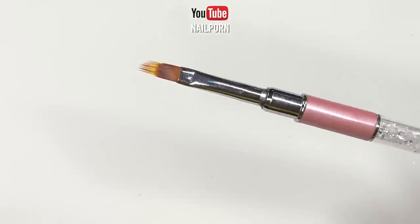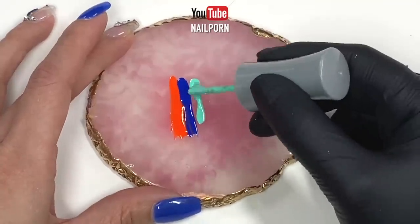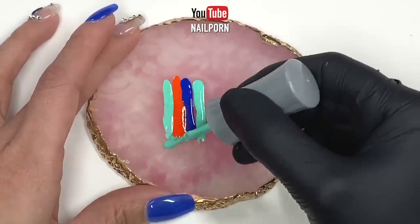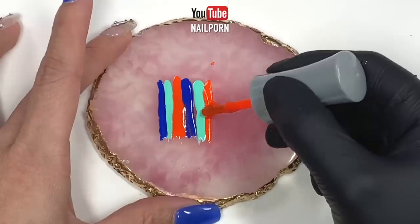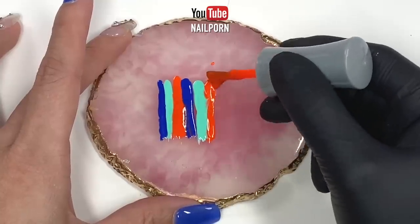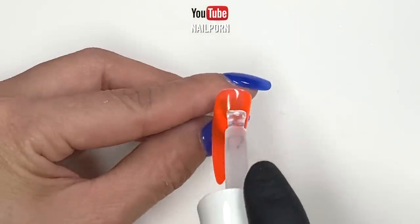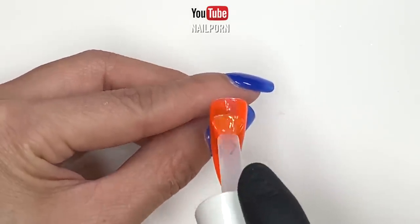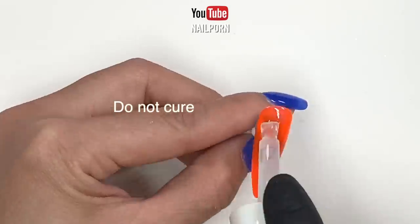For the first full cover marbling technique, you will need a nail art mixing palette, a gel brush or an ombre gel brush, and gel polish base coat. Before we begin, let's randomly line up all the colors on our mixing palette and set it aside. Next, I'm going to polish a layer of Cure Sky Ultimate Base Coat to one of the five cured orange nails and do not cure this layer.